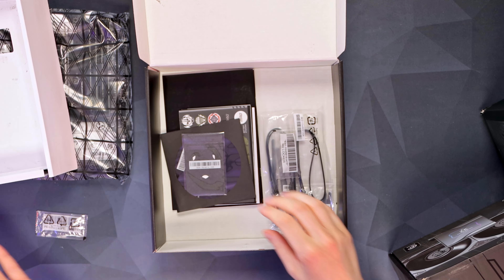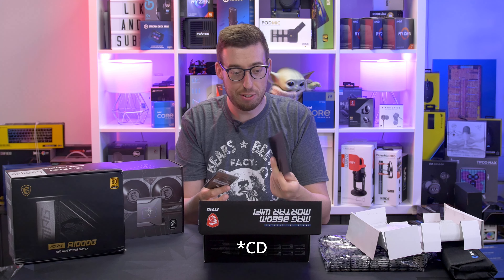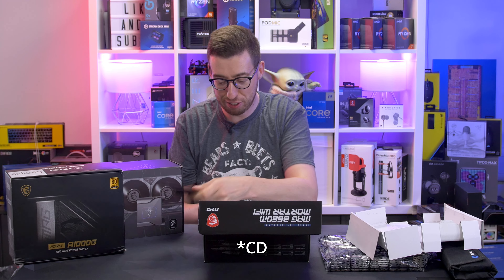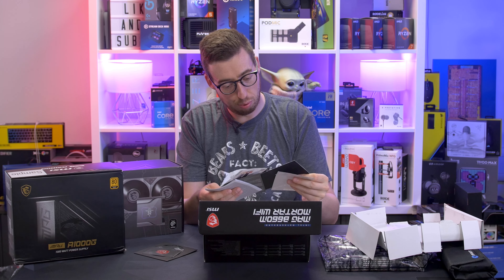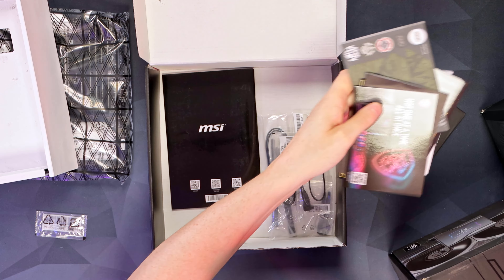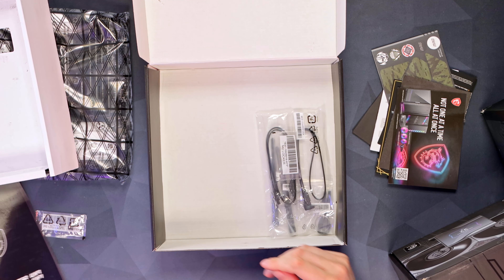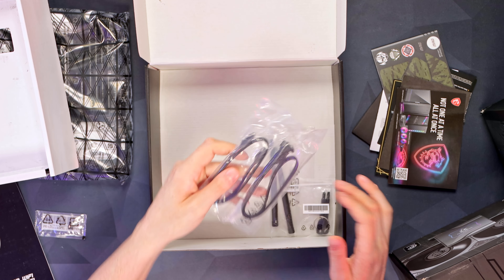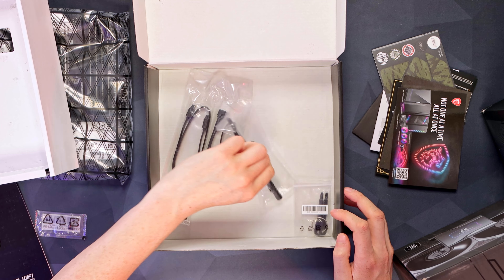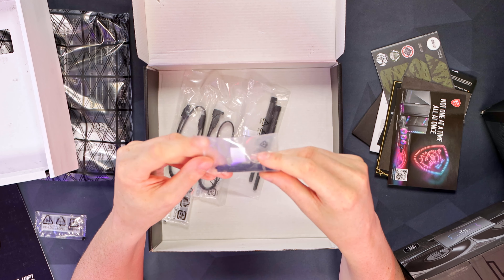In terms of accessories, we've got a case badge, a DVD — do people really still need those nowadays? — stickers, some product info, an installation guide of course, a manual. Very helpful to see what front header pins you need. There's also one of those little latching things for M.2, a couple of SATA cables, and Wi-Fi antennas as this is the Wi-Fi model.